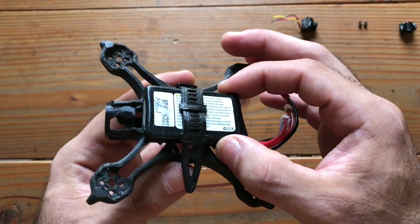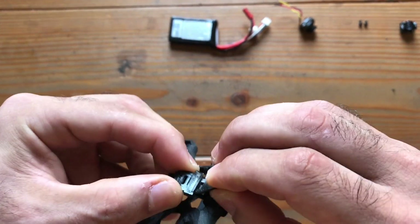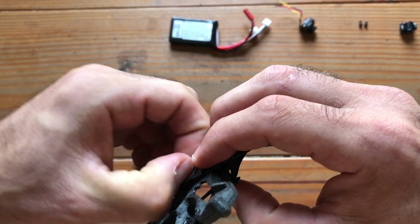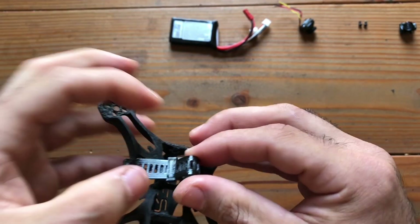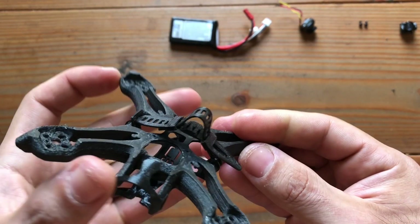You can do this with multiple types of batteries, and if you need to adjust it, you just pull the tab out like so, and then you change to whatever length — basically creating more or less room.